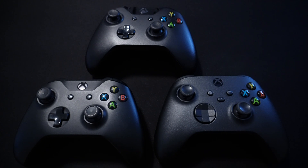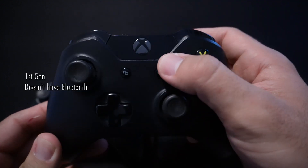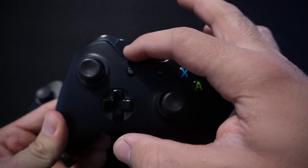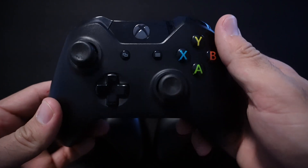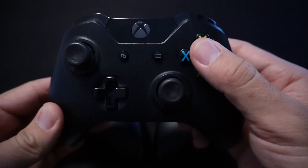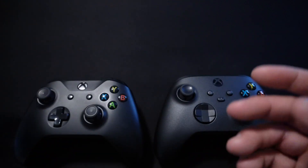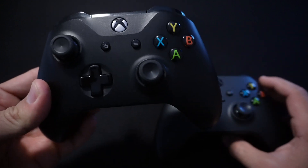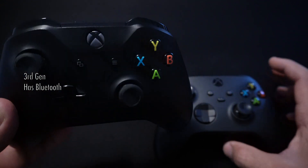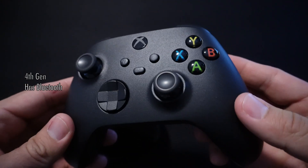We have three generations of Xbox controllers here. This is the first generation controller. If your controller looks like this from the front — it's glossy from this part — it won't work. You won't be able to pair it with your iOS device because this controller doesn't have any Bluetooth. So you would have to get one of these two other options.